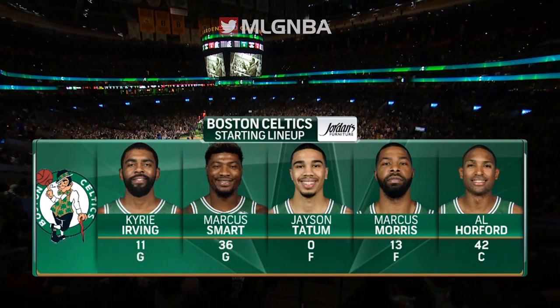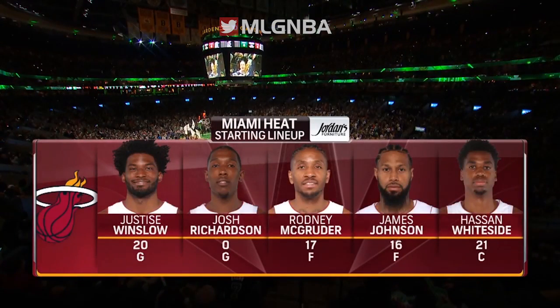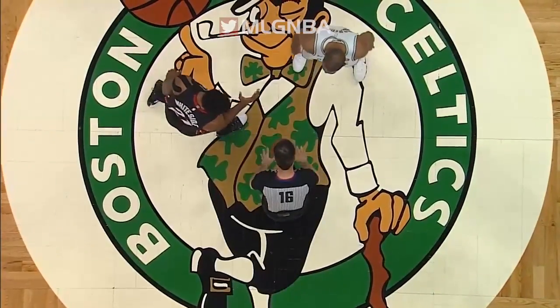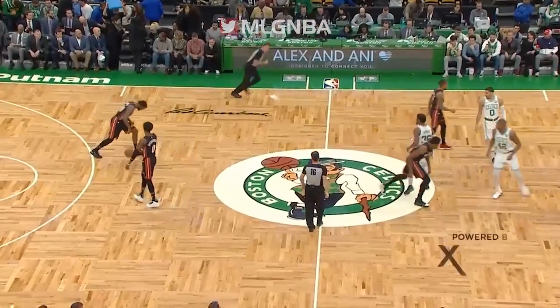Check out the starting line. Brought to you by Jordan's Furniture - not just a store, an experience. Irving, Smart, Tate and Morrison for that incident the other night. Winslow, Richardson, Magruder, Johnson and Whiteside. They're blowing in their hands, they have all their warm-ups right now. It's pretty chilly in here - it's like playing outside in the spring.